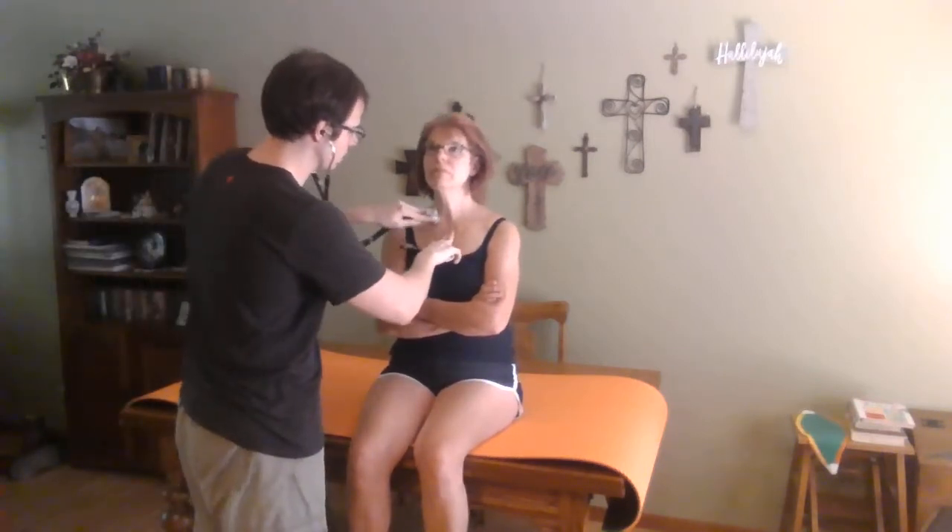Does that sound good to you? All right, go ahead and cross your arms for me. I'll test your unaffected side first. The sound is very crisp and sharp. Then I'll test your affected side.